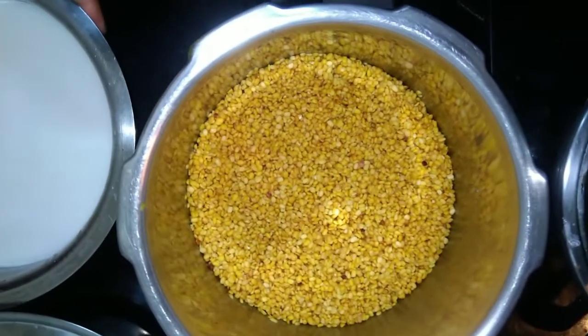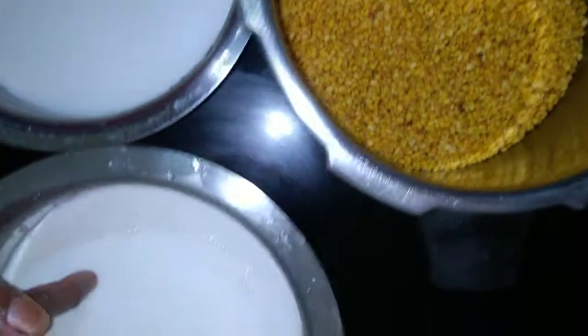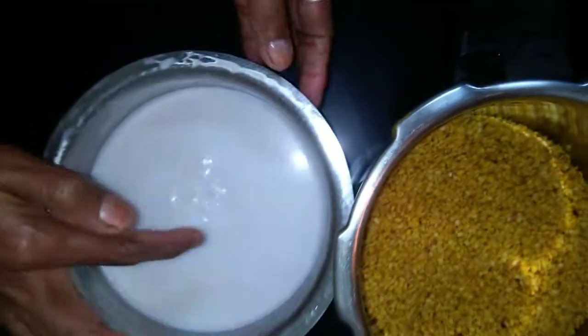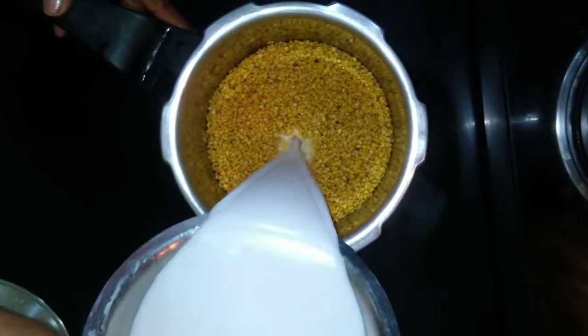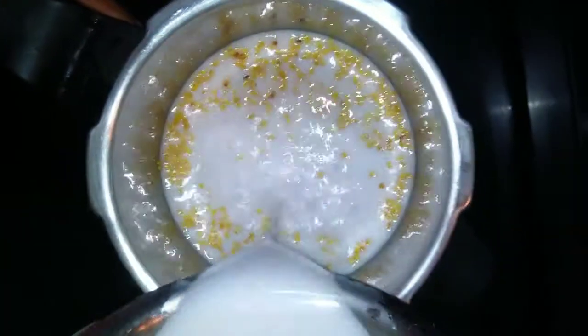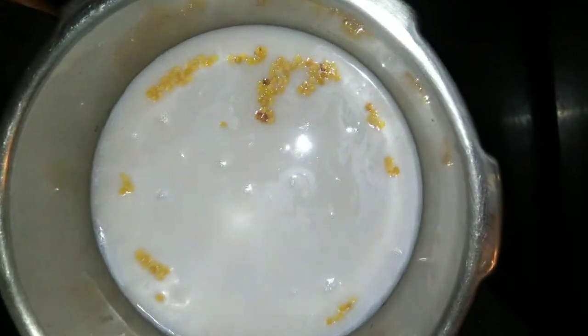Now we are adding 2 pieces. This is the first piece. This is thick. This is the skin. This is the second piece. This is the thick piece. In the second piece, we are adding a piece.